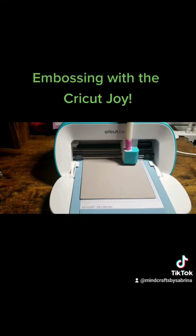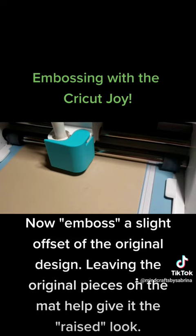Now emboss a slight offset of the original design. Leaving the original pieces on the mat helps give it the raised look. With the Joy,